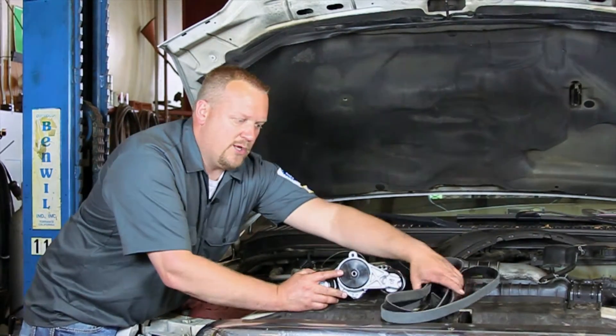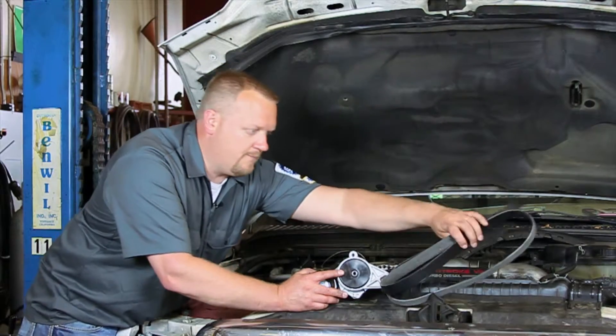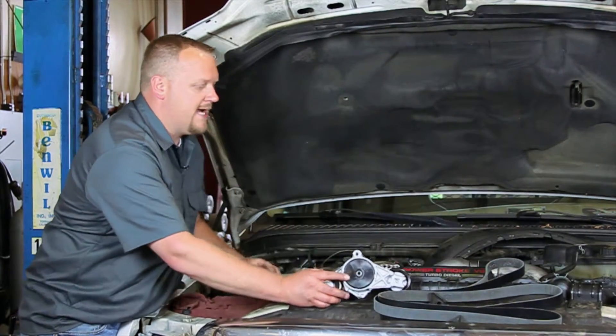One thing I want to make note of: if we're replacing the tensioner, let's go ahead and install a new belt as well. So for now, I'm going to set that off to the side.